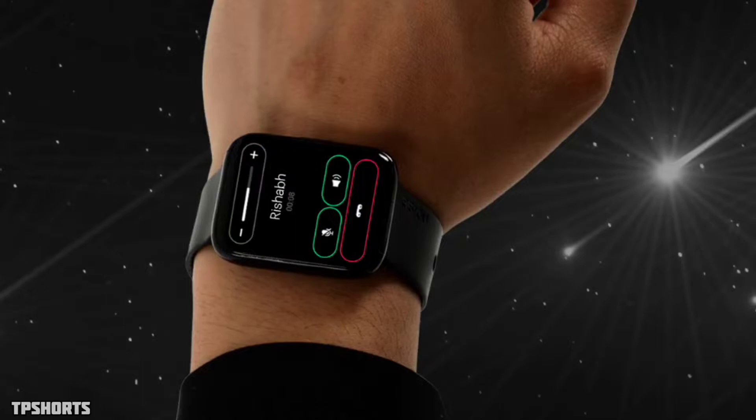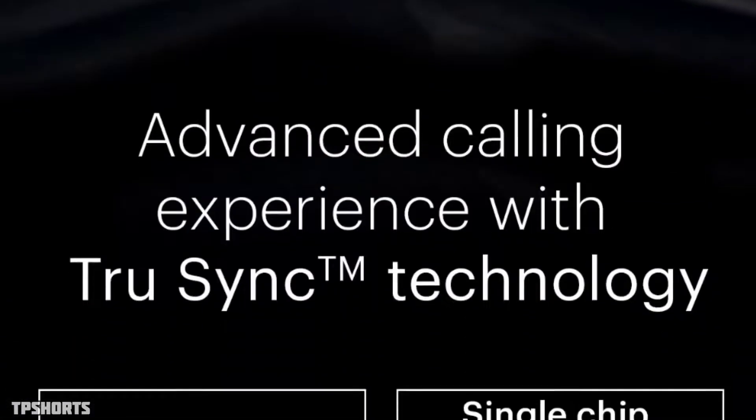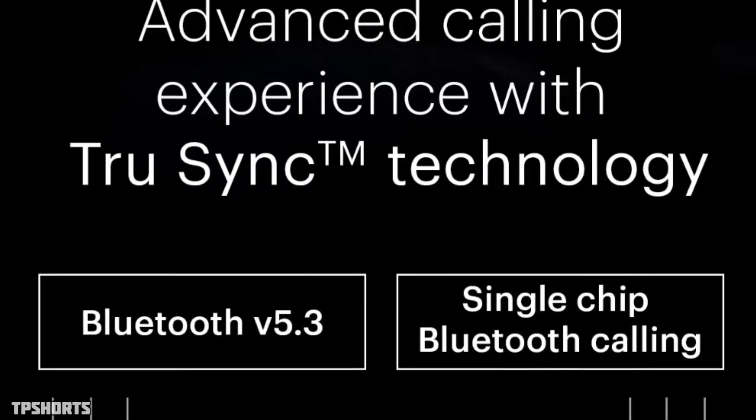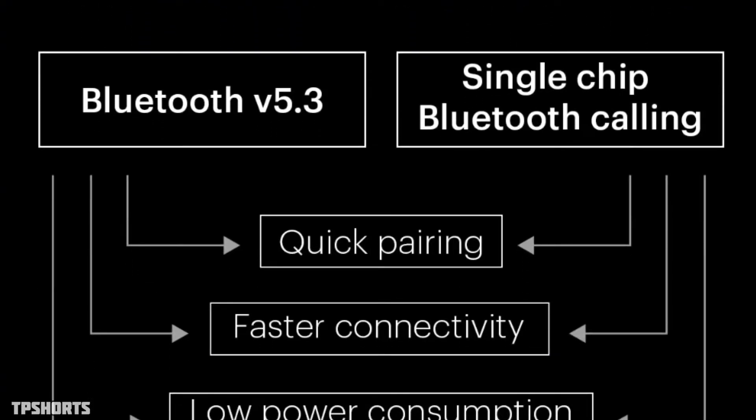Talking about the features of this watch, you are getting the latest Bluetooth version as well as a single chip Bluetooth calling option — an advanced calling experience with TrueSync technology. You are getting only one Bluetooth profile with a power saver option and a dedicated chip in the watch itself, giving you three days of battery life for calls only. Latest technology: Bluetooth 5.3, single chip Bluetooth calling, faster connectivity, and low power consumption.